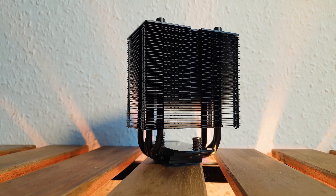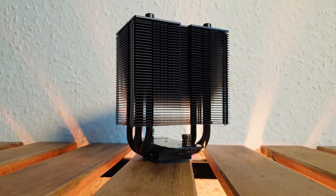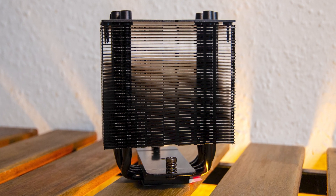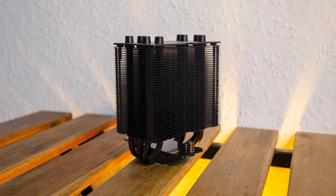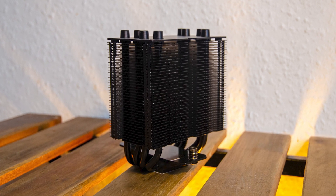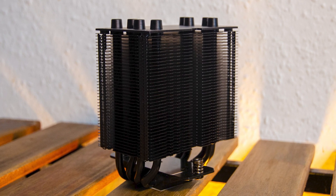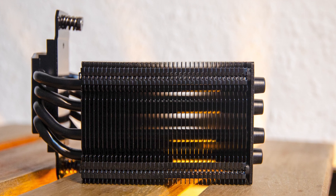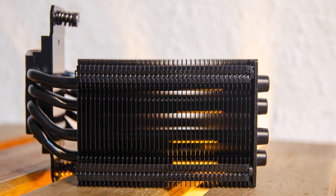Here is the Dolomite heatsink, which measures 125 by 95 by 85 millimeters — or 65mm without a fan — making it perfect for cases like the NCASE M1. It weighs 588 grams including the fan. It's built with 39 aluminum fins held in place via four 6-millimeter thick heat pipes. The Dolomite has an offset asymmetrical design where the main fan slots in to ensure 100% compatibility with the RAM slots.